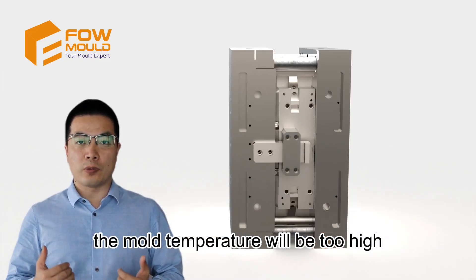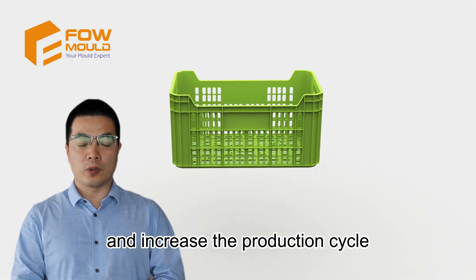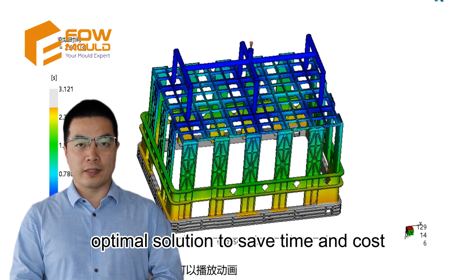The mould temperature will be too high, resulting in deformation of the crate, increased production cycle, and reduced production efficiency. We use mould flow simulation to find the optimal solution to save time and cost.